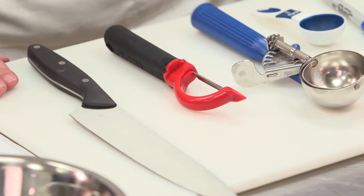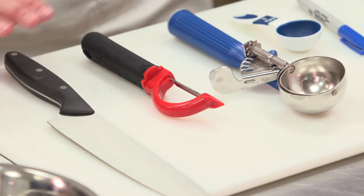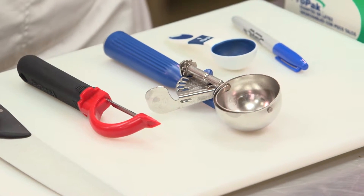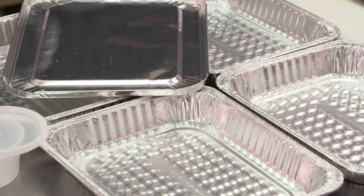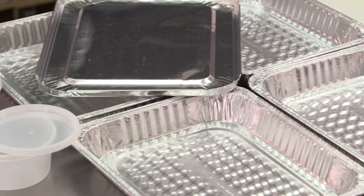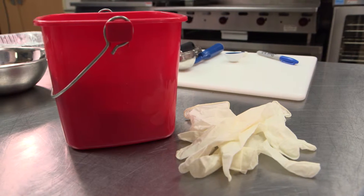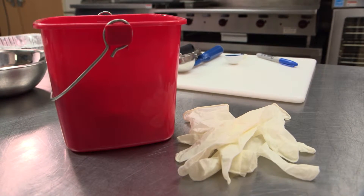Next, you want to make sure you have all of your equipment. This includes a cutting board, a chef knife, a peeler, a quarter-cup portion scoop, a tablespoon measure, pans for your vegetables with lids, prep bowls for your dip ingredients with lids, and a marker to label them. It's also important to make sure you have a sanitizer bucket with a clean wiping cloth and food service gloves.